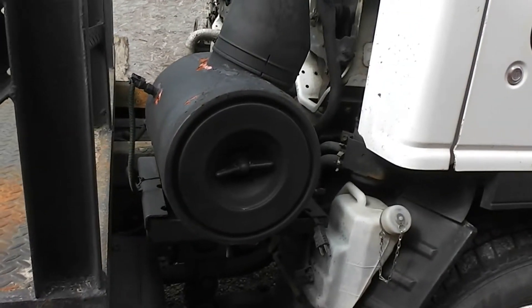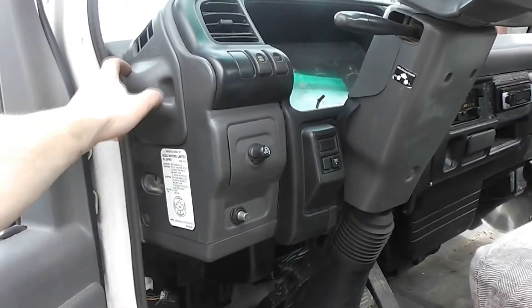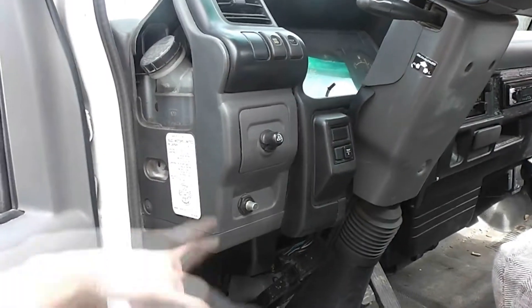Right next to it is the air filter, which you want to check once in a while. On the driver's side, that's the brake fluid. Just pull this off and you can see that it's full.